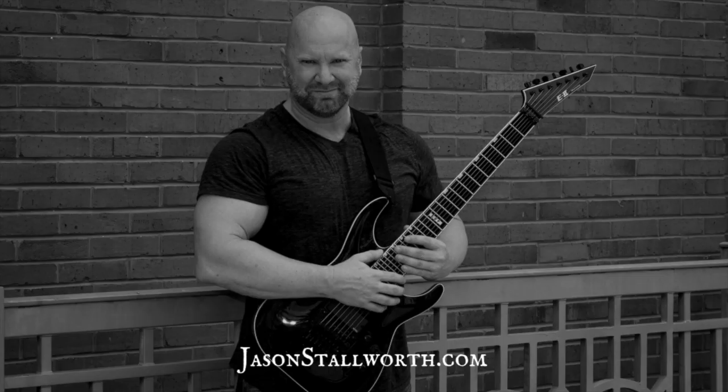If you have questions, leave those in the comments. If you don't have questions, leave me a cool comment anyway. Until the next video, as always, keep it metal.